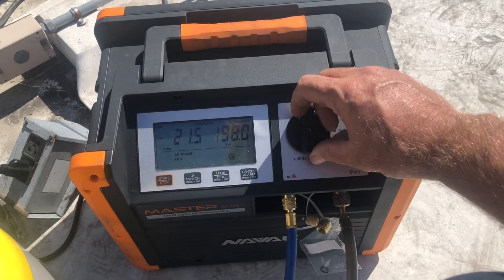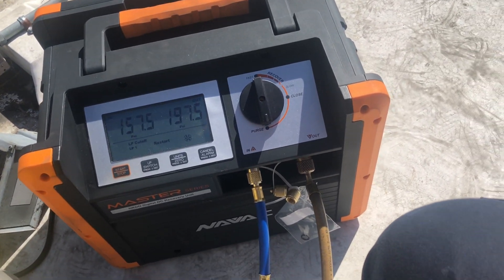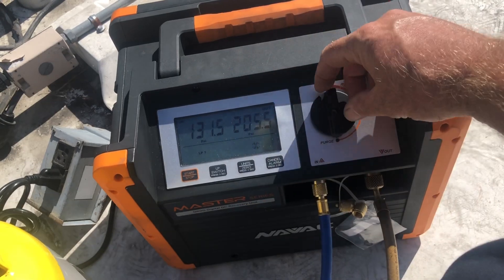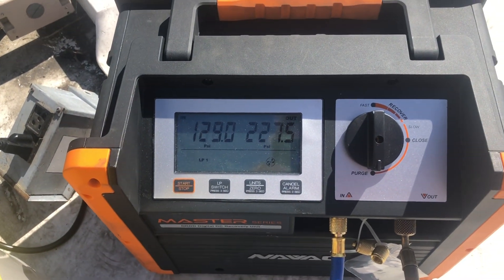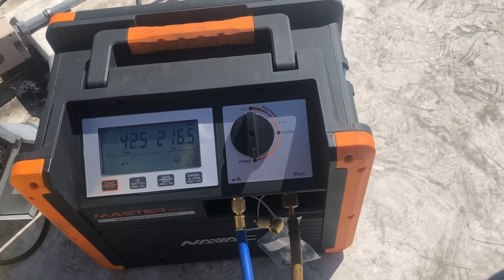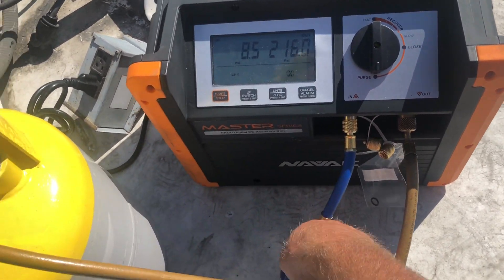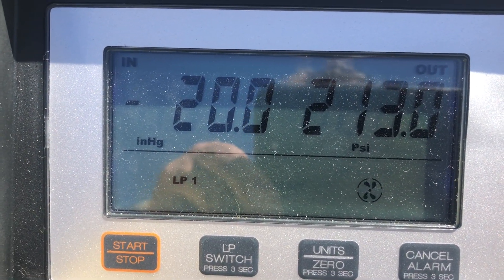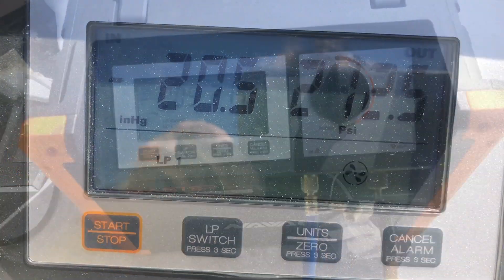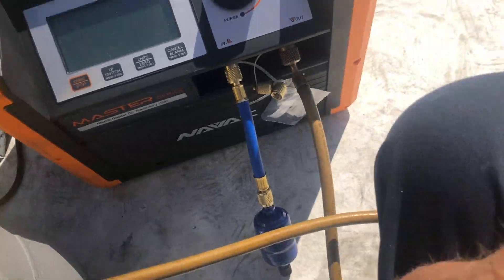The electronics are real similar to the fill piece. Purge mode now — there we go, purge mode. And we're going to purge up the machine into the tank. All done — purged and done. I'll set that to closed, and we've got an on-off switch here. We'll turn it off and we're all good to go.